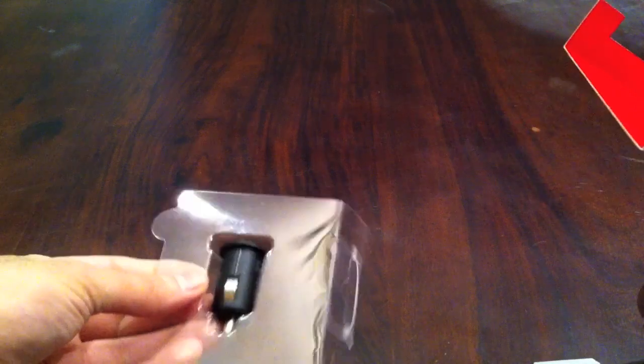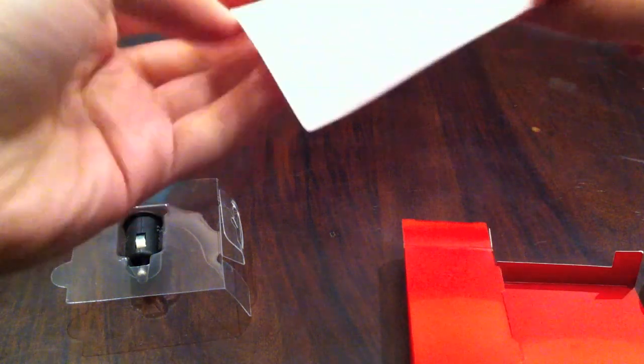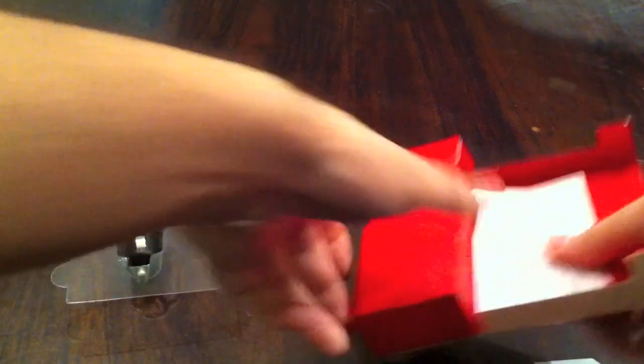Put that aside, nothing else in the box. First we got the device itself over here. Let's see what comes in this box — just some warning, nothing important.